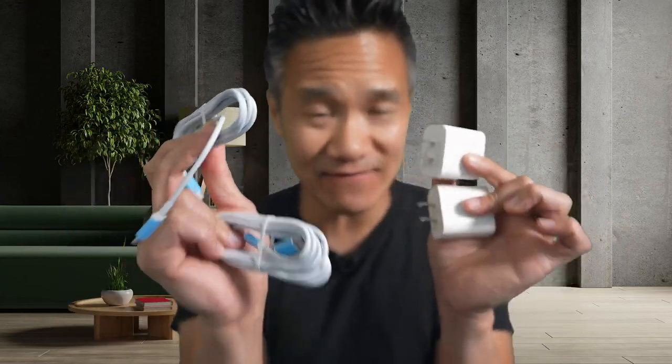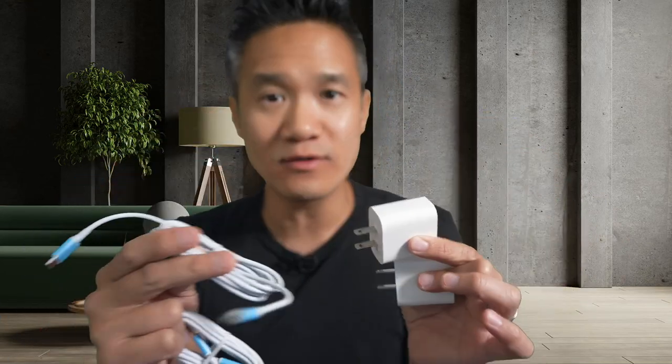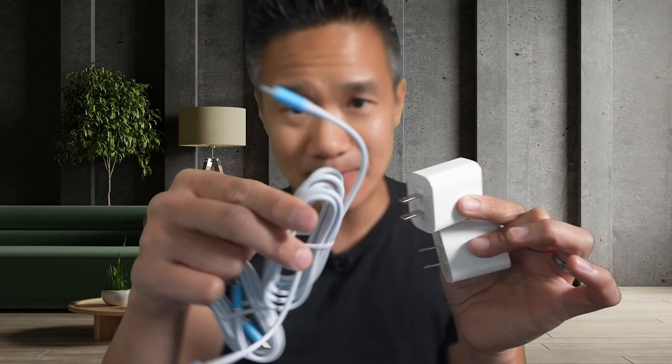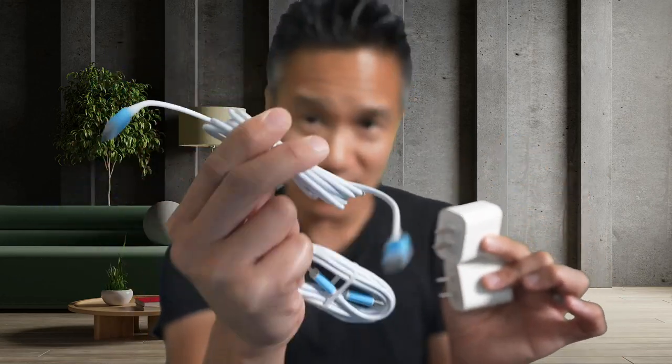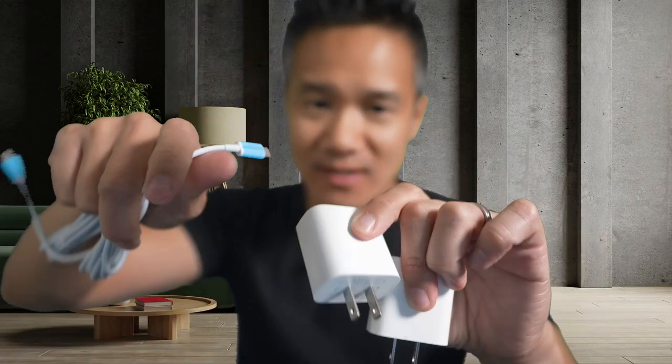Each cable is USB-C to USB-C. So this works on iPhone 15 and Android devices, as well as any USB-C devices. It will not work with lightning adapters. This is for USB-C iPhones and Android phones and any products that are USB-C. You get two six-feet USB-C to USB-C cables and two 20-watt power delivery chargers that have USB-C on one end.